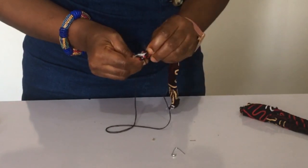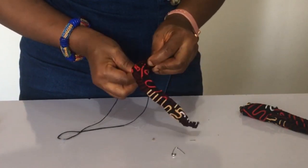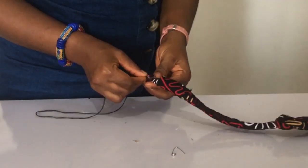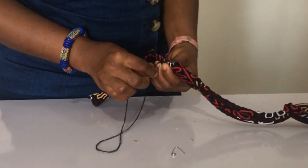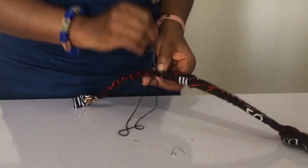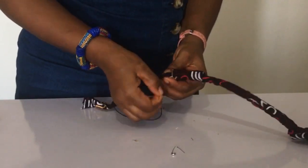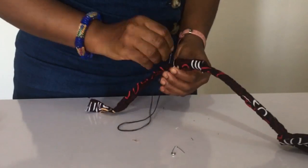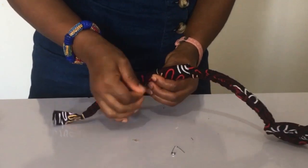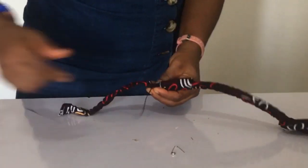I'm going to sew the edges after fixing in the new elastic band. I'll sew it to the Ankara piece I cut out — that ensures it doesn't slip off. Then sew that end to the sailor's knot. Remember, your Ankara length should be longer than the elastic band: mine is 12 inches while the elastic is 3.5 inches. Sew one edge to one end, turn it the right way so it doesn't twist, and sew to the other edge.